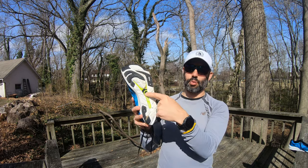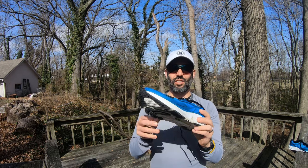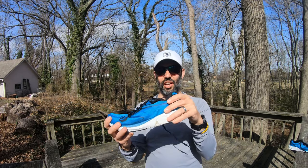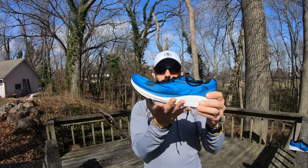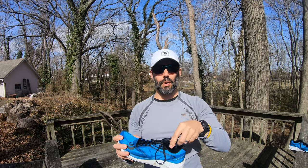I also want to point out this plate. It has a plastic plate in here — so it's not a carbon plate shoe — which provides some stability and rigidity to the shoe and also rebound as you're taking off going from mid foot to toe off.